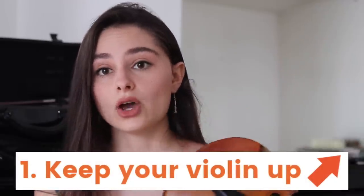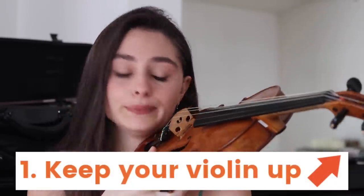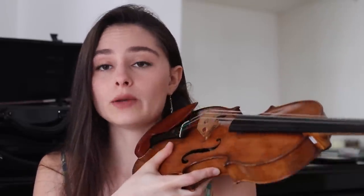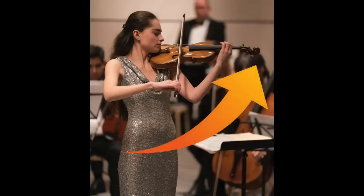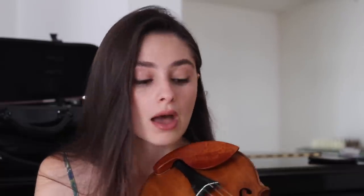Because when you're used to having a shoulder rest, the violin kind of holds itself. But when you play without, the left arm has a much bigger role — it has to hold the violin. Very easily, because we're not used to it, we can end up with a posture that is really quite low. That is something you have to be careful of, so make sure you do keep your violin up.